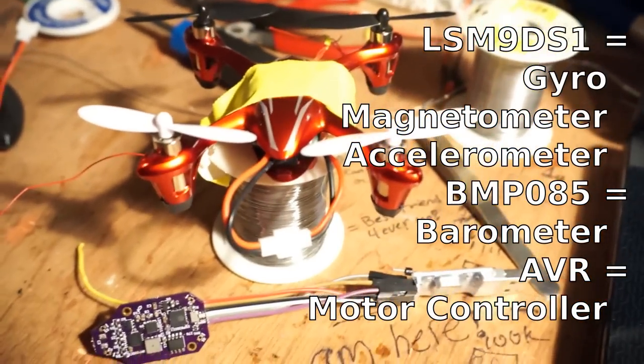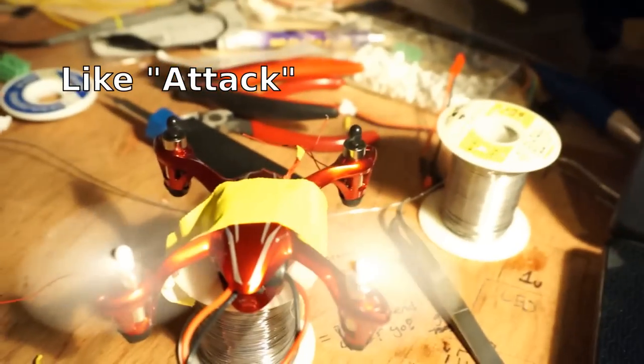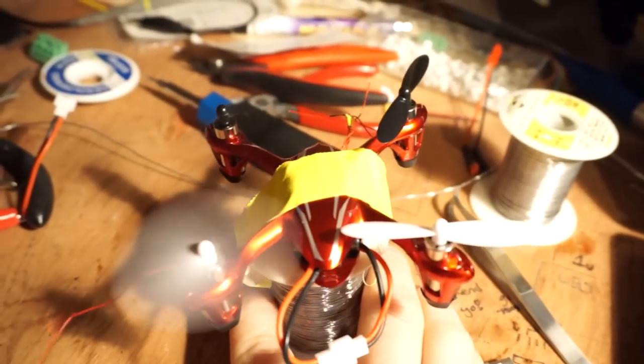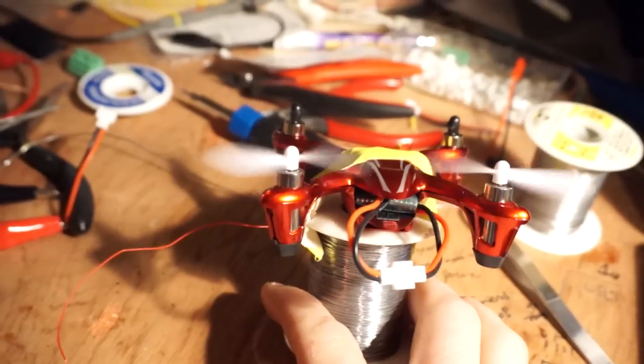I now have it so I can link up to it, and it's creating a little WiFi access point, and I can send it commands using this joystick right here. It actually also responds in some sort of primitive closed-loop control — if I tilt it this way it pushes back, this way it pushes back.